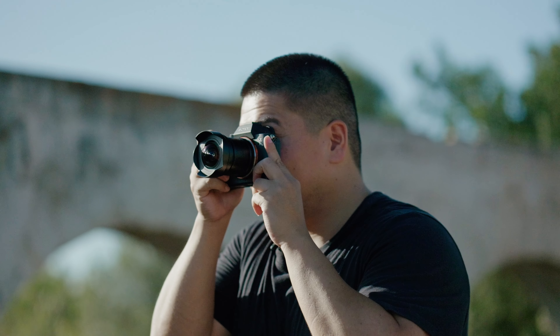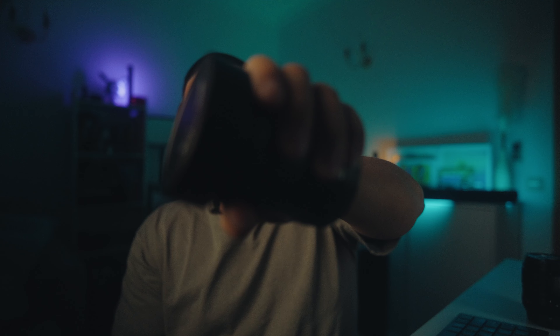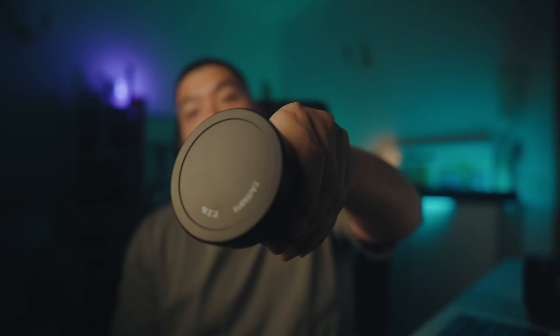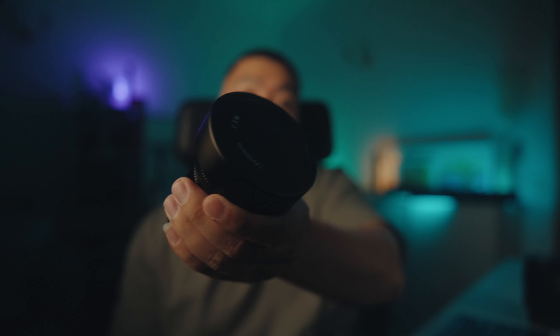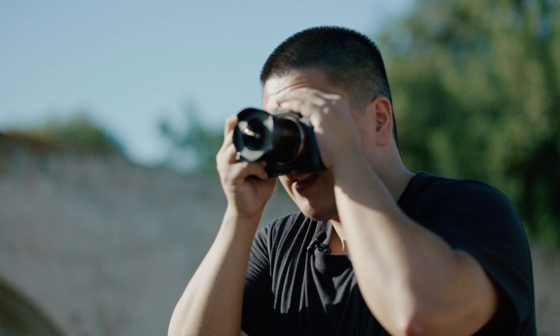7 Artisans just dropped a bombshell — a 9mm f5.6 ultra wide full frame lens — and I'm here to share my thoughts. I've never seen anything this wide in a full frame world before. It's absolutely mind-blowing. The perspective this lens offers is downright crazy. It's expansive and it brings something different and unique to the table.